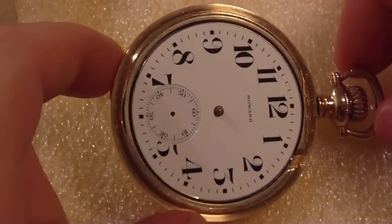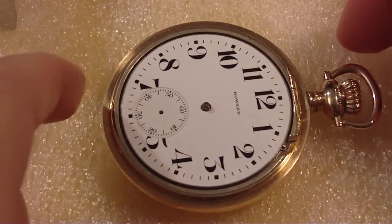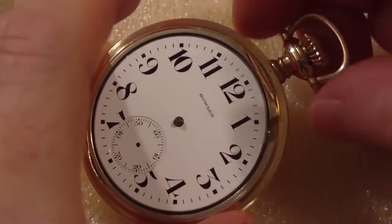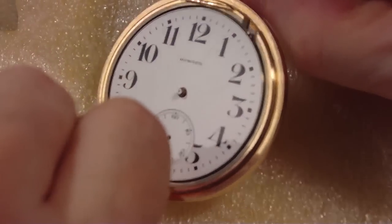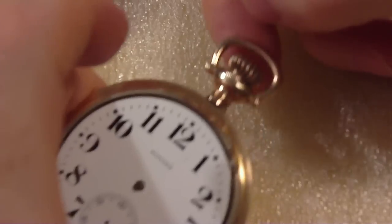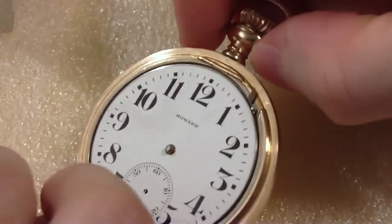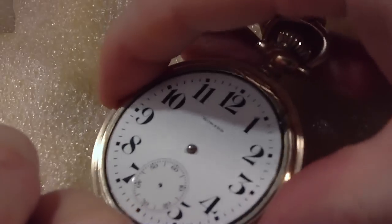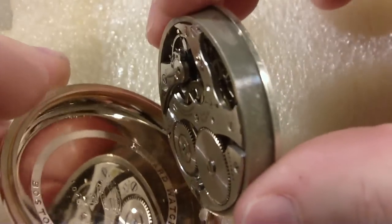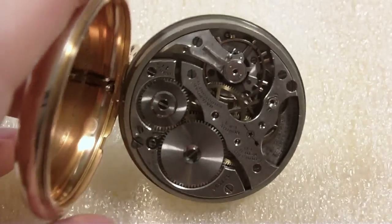Oh, this is a swing-out case! I didn't know this one was the swing-out. The swing-out case — the crown, I keep it pulled up. Because this is a swing-out, let's see, do I keep it pulled up? Yeah, okay, because now it swings out. I didn't know this was the swing-out case.